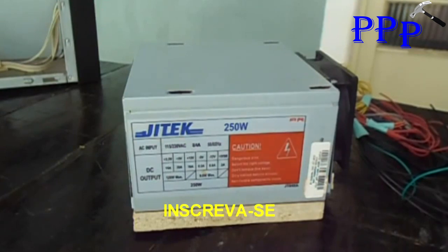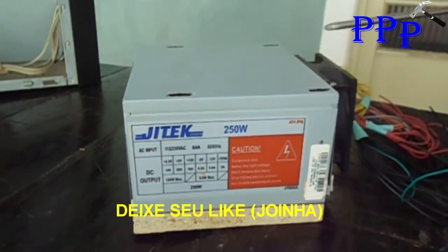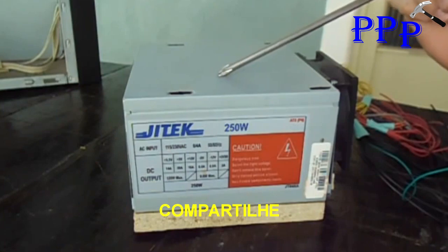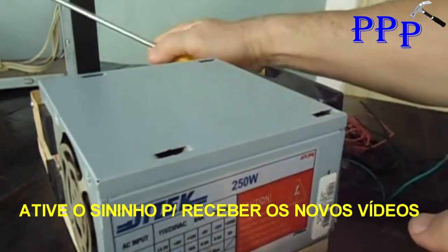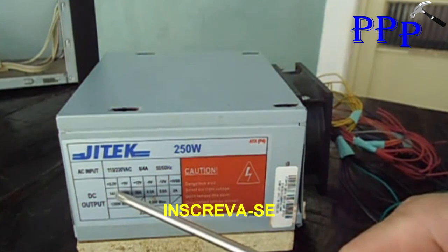Hello friends on YouTube! Today in this video I will show you how to make a bench power supply using a power supply we removed from a computer. This is a common PSU — it will output these voltages here: 3 volts, 5 volts, 12 volts, 5V for USB, and 12V.